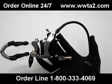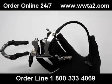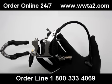Today I'm going to demonstrate how to mount your machine light to your tattoo machine. As you can see here, I already have my light pre-mounted to my tattoo machine.